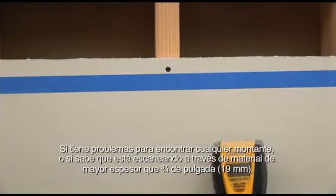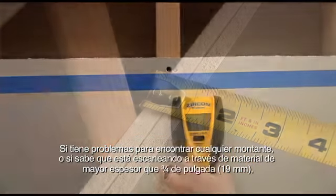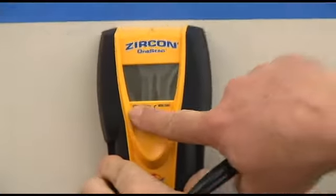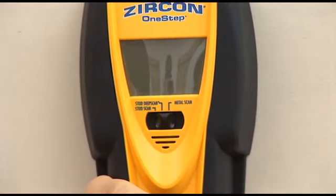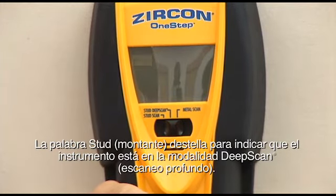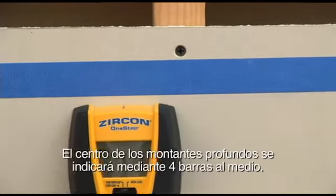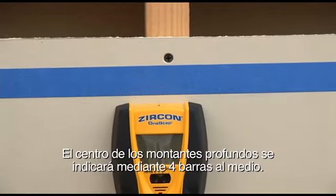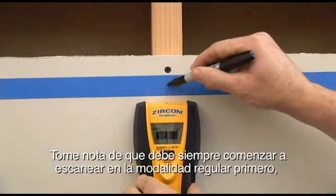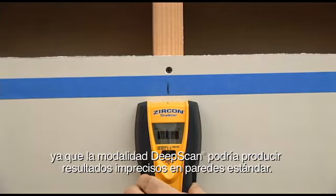If you have problems finding any studs, or if you know you are scanning through material thicker than three-quarters of an inch, switch the tool to stud deep scan mode. The word 'stud' blinks to indicate the tool is in deep scan mode. The center of deep studs will be indicated by the four metal bars. Note that you should always start scanning in regular mode first, as deep scan could produce inaccurate results on standard walls.